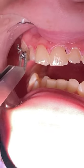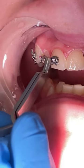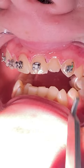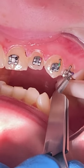In some cases, you can start braces just on top. In this case, the patient has a very deep bite, so we're going to start with braces on top only — if we put braces on the bottom, she's going to bite down on them and cause the brackets to break.